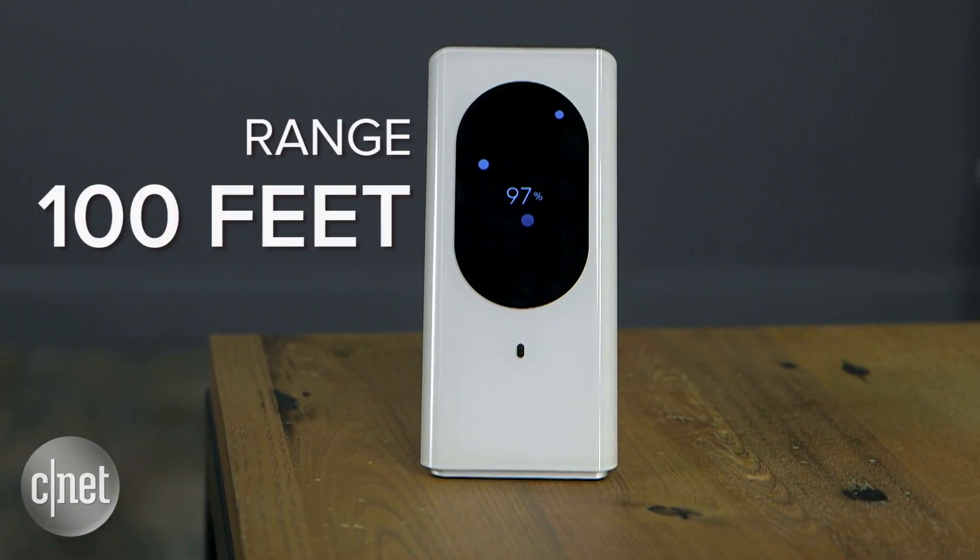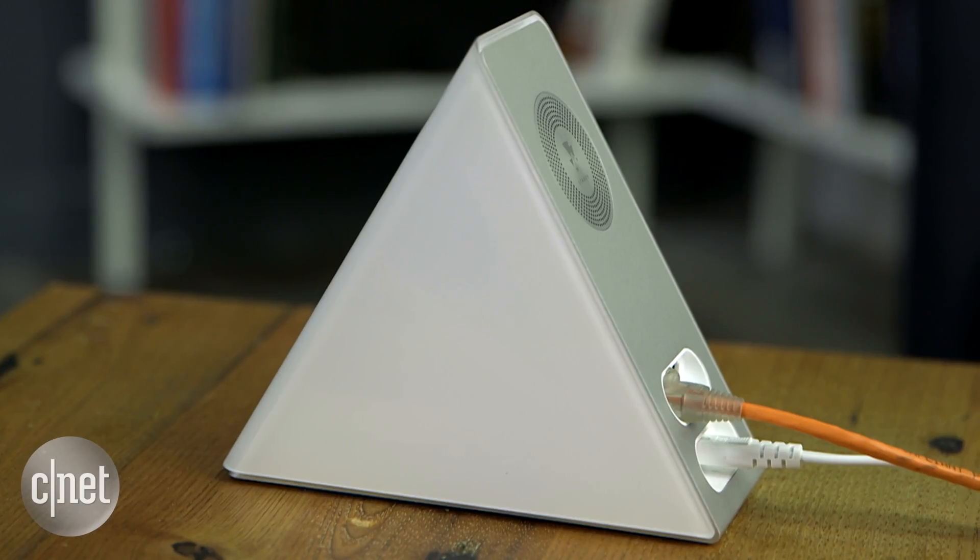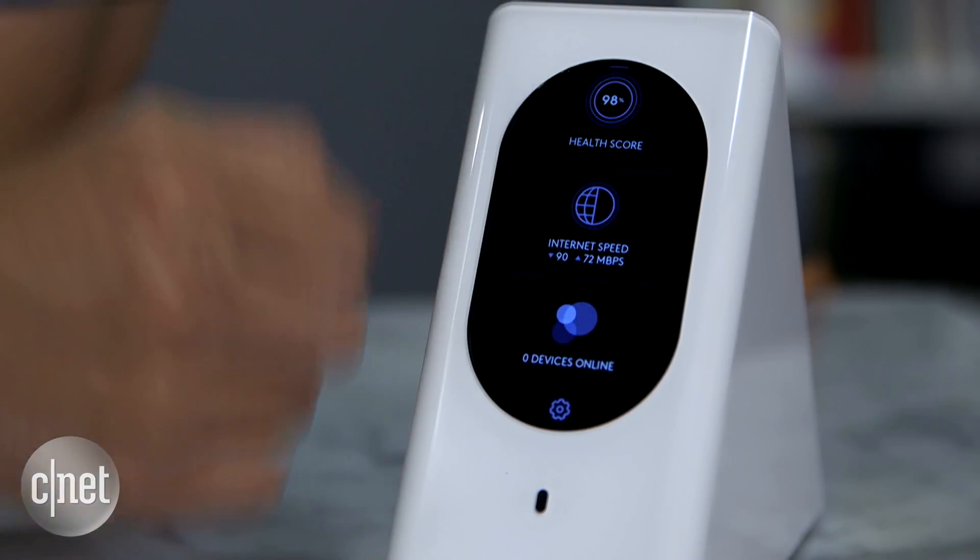That brings us to the biggest problem of this router: the price. At $350, it was the most expensive router on the market. Is it worth it? It's up to you. If you like the screen, you like the triangle design, and especially the ease of use, well, it can make a great router if you live in a small home.